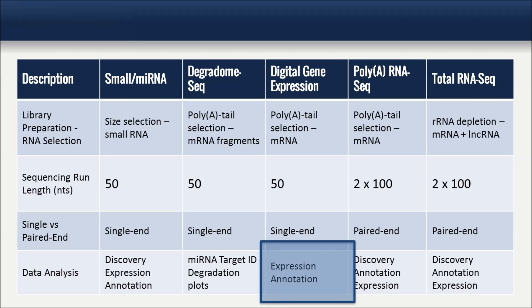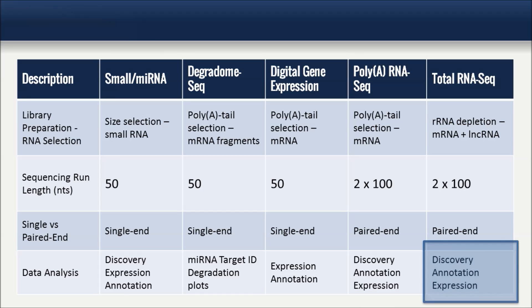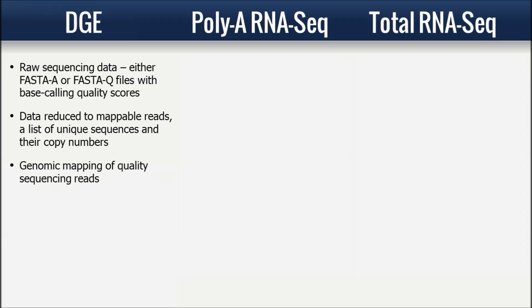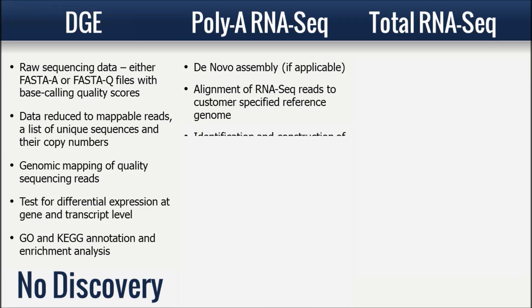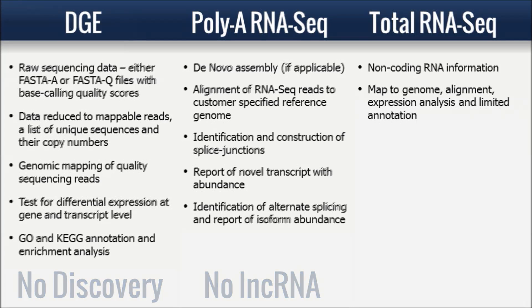For the services that focus on larger RNA, we offer three levels of data analysis. The digital gene expression analysis, which includes basic gene expression of known genes. The polyA RNA-seq analysis, which adds the discovery of novel transcripts and structural variation information, such as gene fusions. And finally, the total RNA-seq analysis, which adds long non-coding RNA information and is the most comprehensive analysis service.